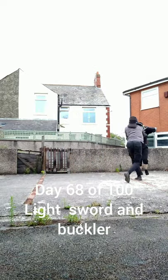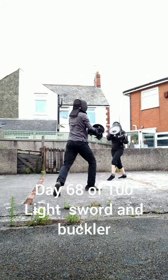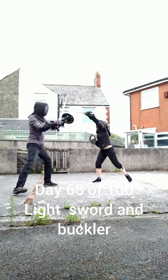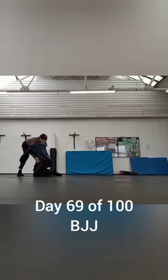Sword and buckler, day 68, low kit. Fighting with low kit means that you have to be a lot more controlled than normal, which allows you to experiment with different things. You really have to try and control your opponent more than just wail on them, which is what Melissa does here by taking my arm offline.